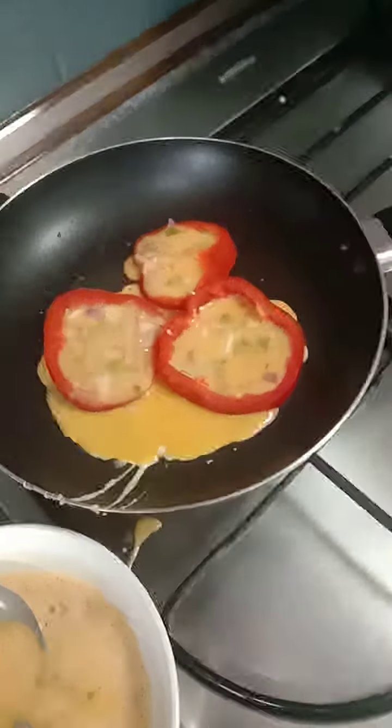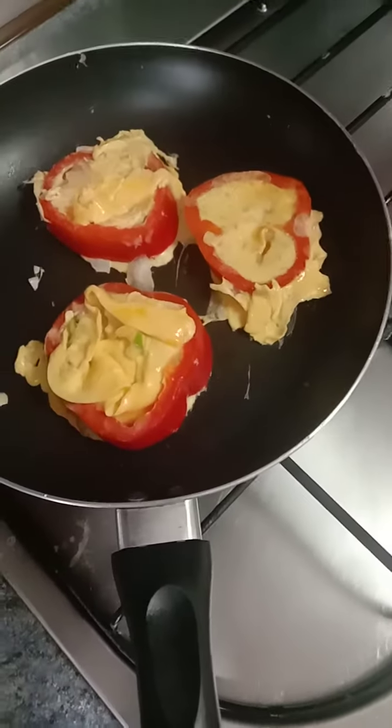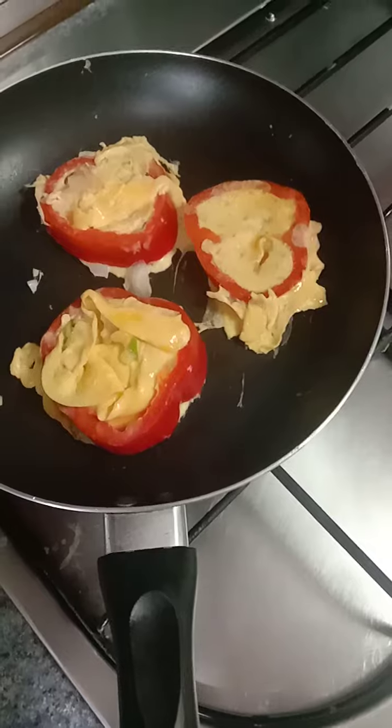Okay, let it cook. I need to turn it over — yes, I just turned it over. Okay, I do it over again. I just add a bit of oil only, not so much, just a bit.